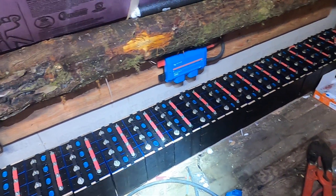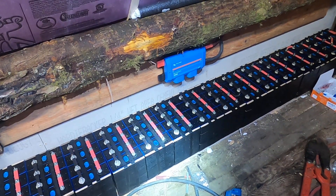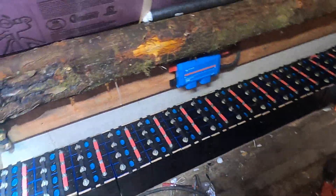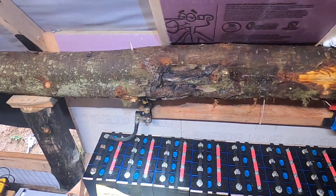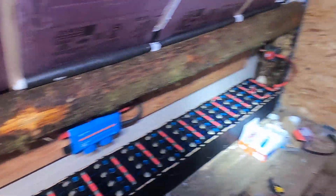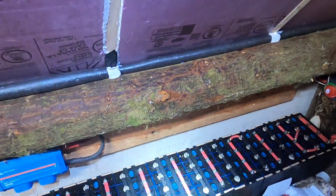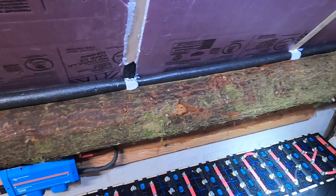I am installing the 280 amp hour EveCell LiFePO4 battery bank and I'm almost done with that. The bank is configured here — all the cells are connected in series in packs of four. I'm waiting for parts to come in, and then I'll make cables to connect all 16 packs in series to create a 48 volt nominal battery bank.